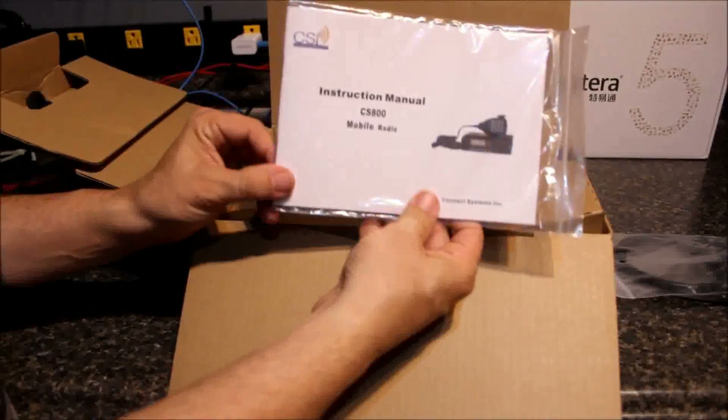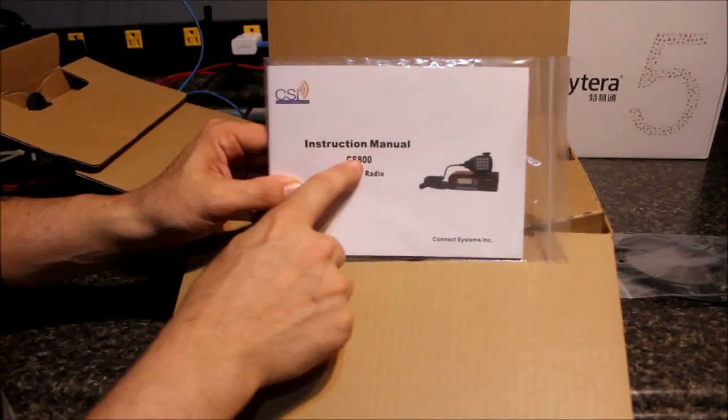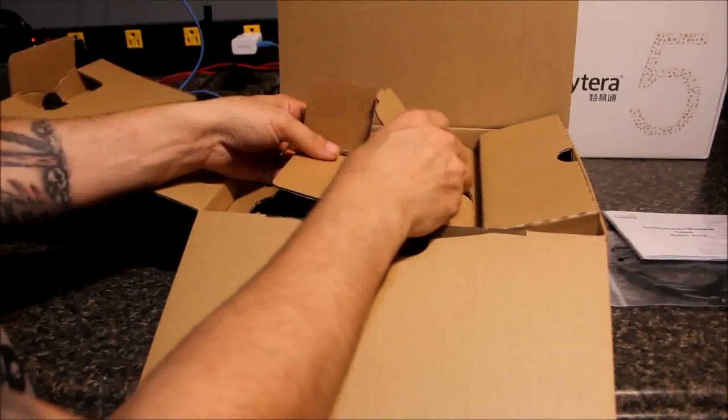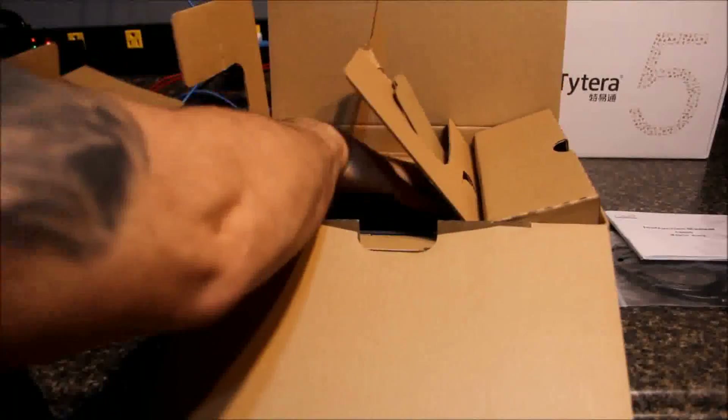This is actually the manual. Unlike the CS750 that came with the CS700 manual, this one actually says CS800 on it, so we're good there. I haven't really opened up the manual and taken a look through it yet — like I said, I just got these in. They're brand new.